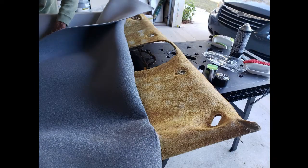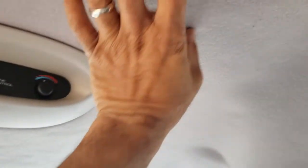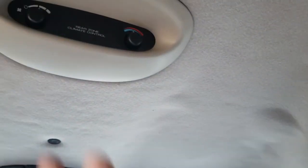I purchased the headliner for about $70 or $80 on Amazon, and then I bought some 3M headliner spray, which is a bit hard to locate. I sprayed it on, let it set for a day, then reassembled everything. It took me one morning to take the headliner down, another morning to put the new material on, and then a third morning to reinstall it in the van.